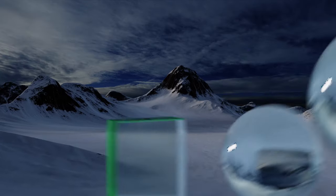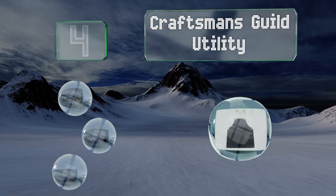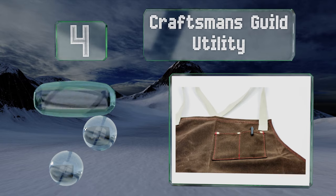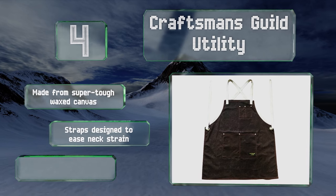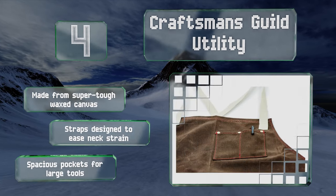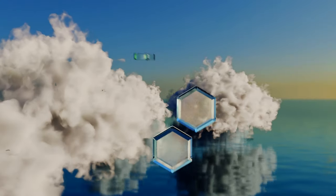At number four, a comfortable option for men and women of all sizes, the Craftsman's Guild Utility is easy to put on and take off as needed. Its over-the-shoulder straps help make it a well-balanced model, which allows you to move around nimbly as you perform your tasks. It's made from super-tough waxed canvas with straps designed to ease neck strain and spacious pockets for large tools.